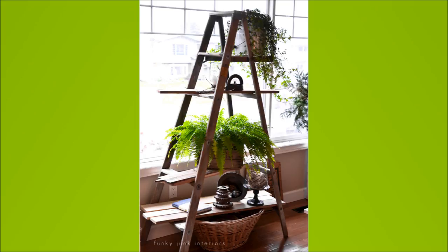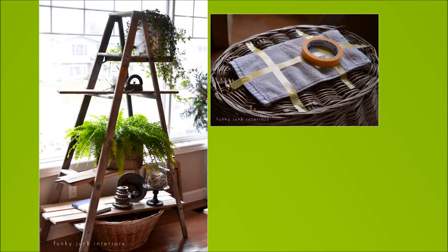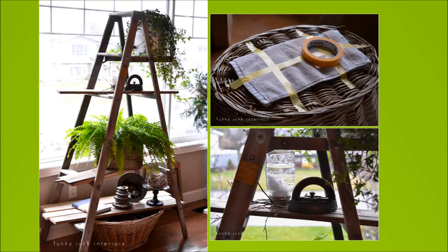17. DIY Ladder Shelf. Stand a ladder up, put a board between each stair, and work your way toward the top. Voilà — the ladder shelf is ready for decoration.